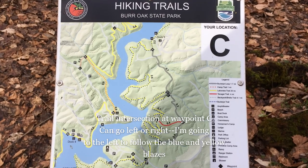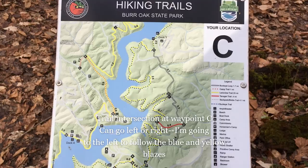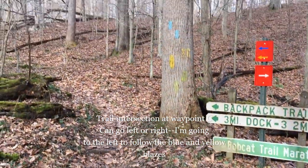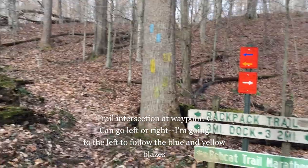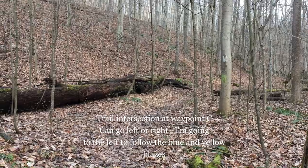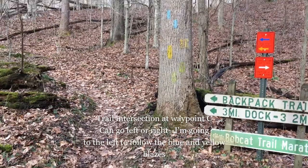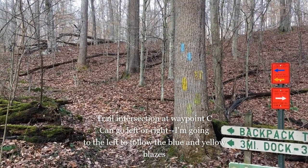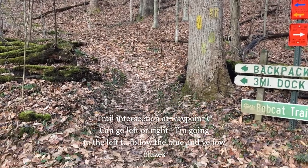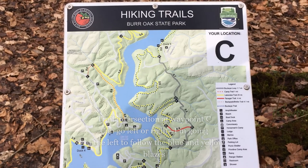After crossing the two foot bridges you will come to waypoint C on the hiking trail map. At this point you have a decision to make. You can either follow the yellow and blue blazes to the left, or follow the white blazes to the right, which represent a trail called the Buckeye Loop Trail. I'm going to continue following the yellow and blue blazes to the left. It doesn't matter which way you go because either way will bring you back to this point on the loop.